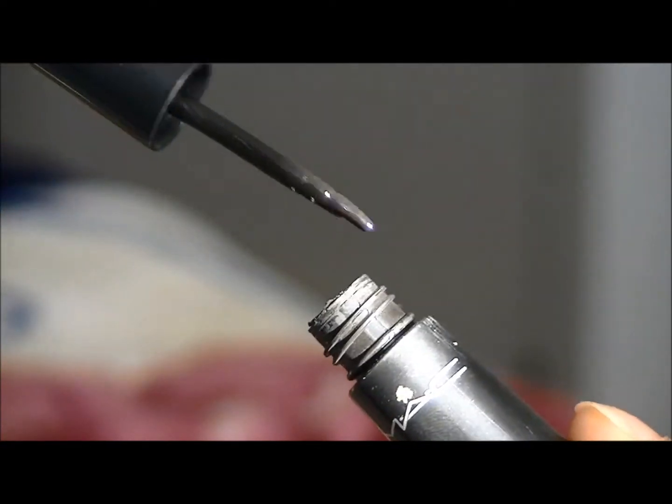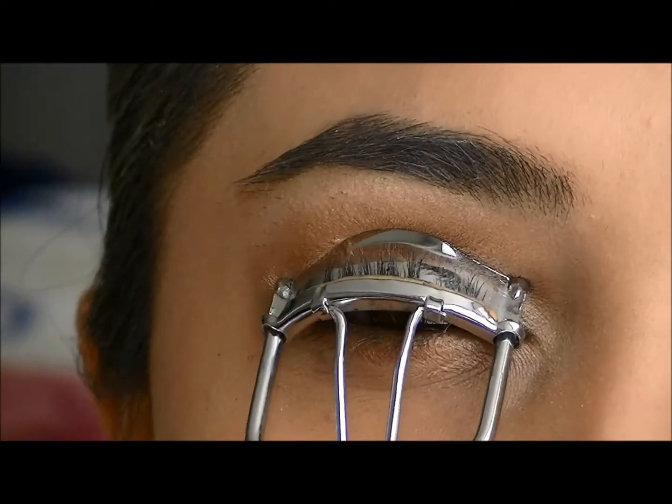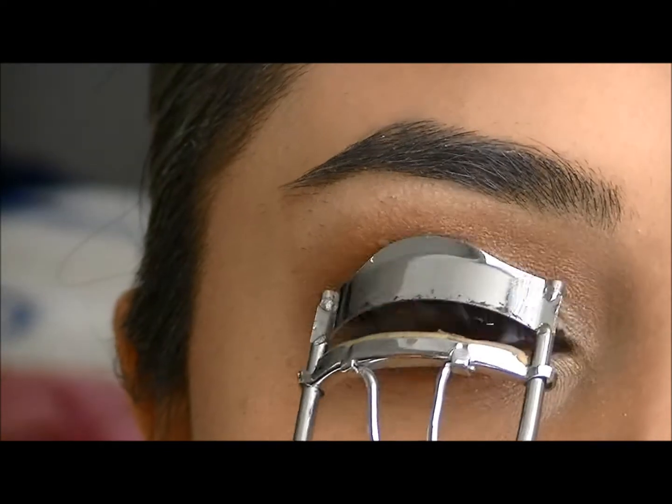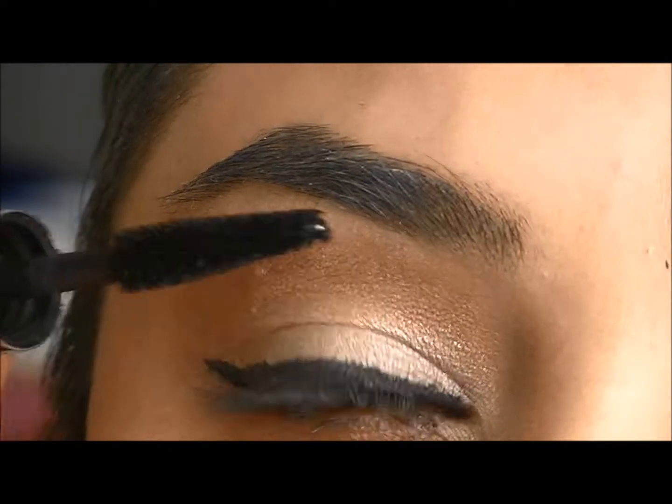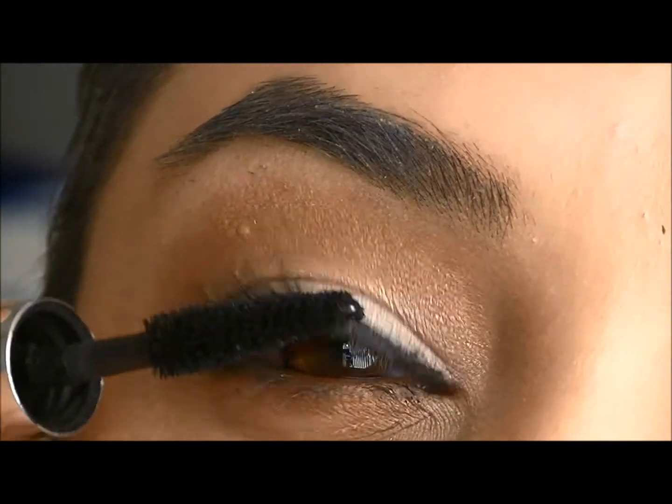For my upper lash line, I'm going to use MAC Cosmetics Liquid Eyeliner and wing it out. And then I'm going to curl my lashes and use Clinique's Mascara and Estee Lauder's More Than Mascara in black, applying that to my upper and lower lashes.